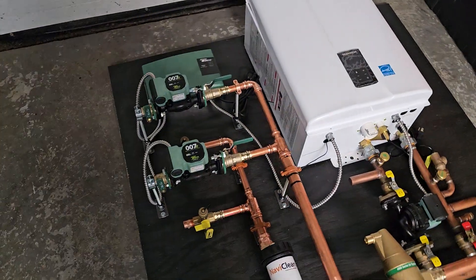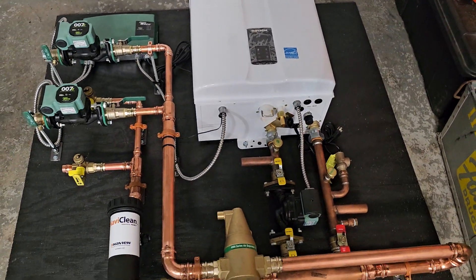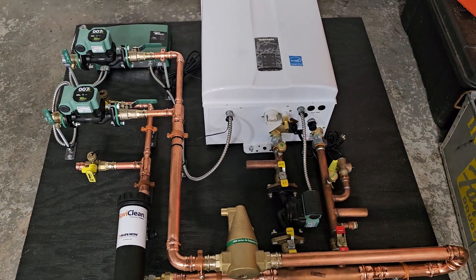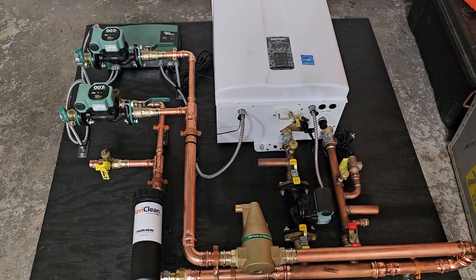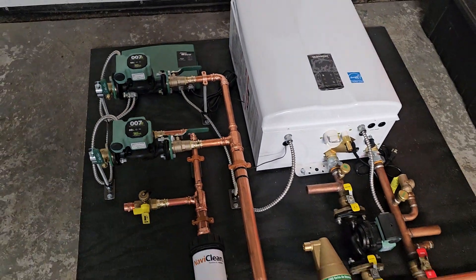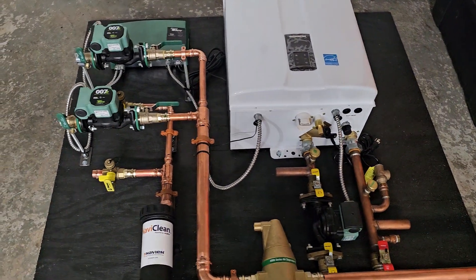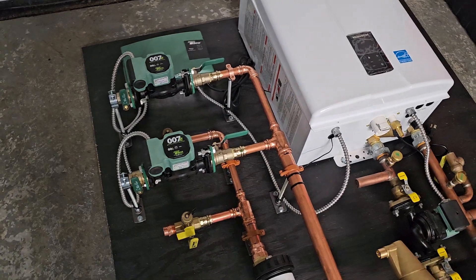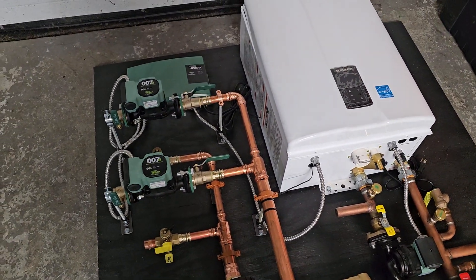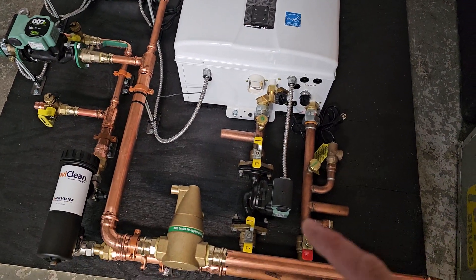This is a two-zone heat-only system we just wrapped up. This is not a combi that provides domestic hot water like a lot of the systems I usually build — this customer has a separate hot water source, so the boiler will only provide heat to two zones. This is actually for a baseboard system. It's an NHB model from Navion.